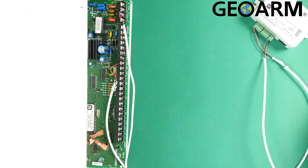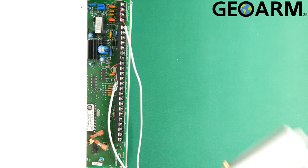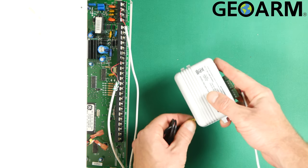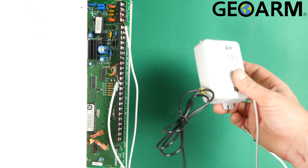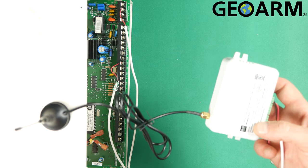Once you've done this, the device is ready to have its antenna connected, which — as you can see right here — just connects like so. It's a cool antenna because it's magnetized, so you can stick it on top of the panel or on the side of the panel.